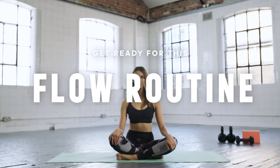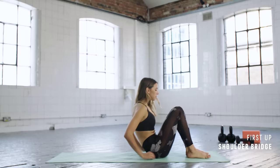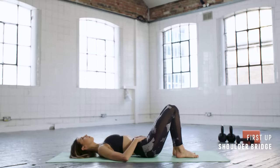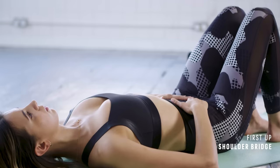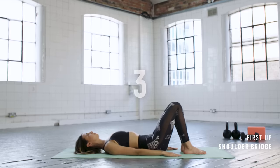Hi everyone, I'm Lottie Murphy and today I'm going to take you through a total body Pilates flow. Grab your mat and let's get started. We're going to start by coming down onto your backs, place your hands on your lower belly, have your knees bent, just start to breathe. Relax your shoulders and then bring your arms down by your side.